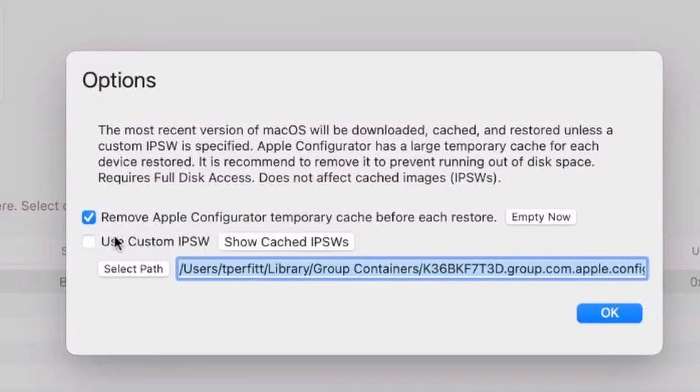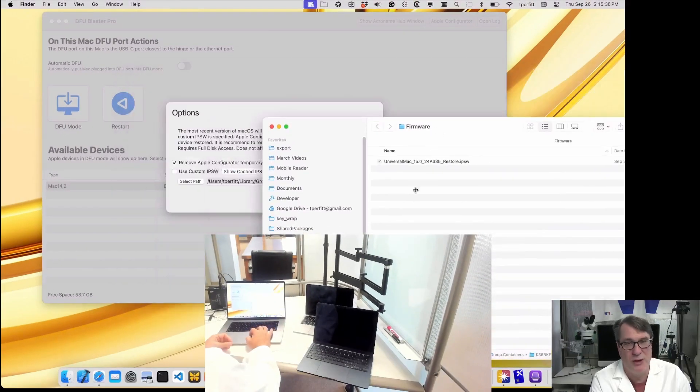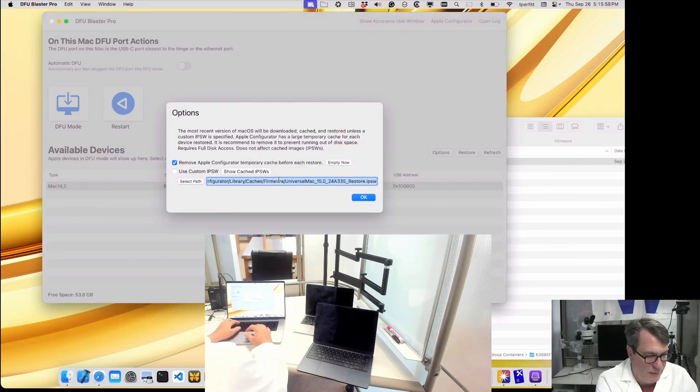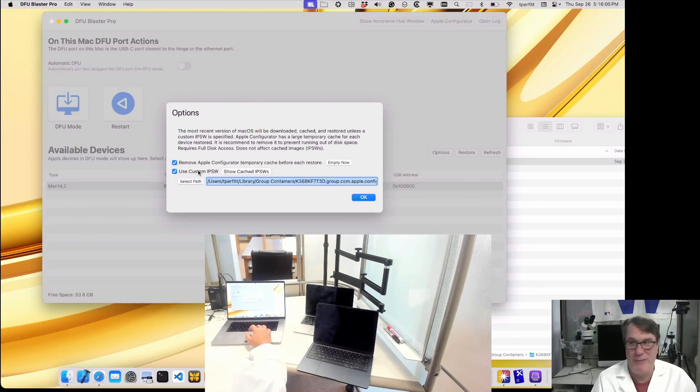The second option is 'Use Custom IPSW.' If that's not selected, the most recent version of macOS will either use the cached version if already downloaded, or download a fresh copy. If you want to restore a different version of macOS than the most recent one, you can select it here. We put a button in for 'Show Cache IPSW Files' — these collect over time as you do different Macs. You can delete the cached one and drag in a new one, and it will now use that path to restore using the custom IPSW.